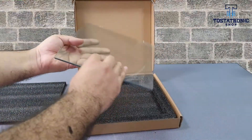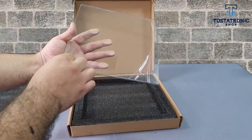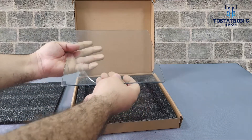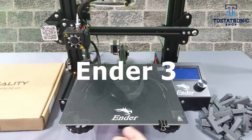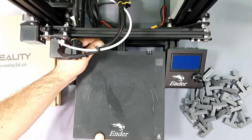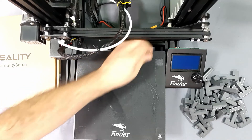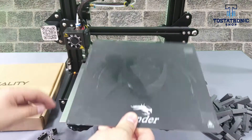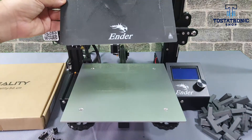With dimensions of 235mm per side and a thickness of 4mm, it aligns perfectly with the base of our Ender 3 printers. The Ender 3 in its latest batches delivers it with a surface-independent plastic sheet printing just over 1mm thick.